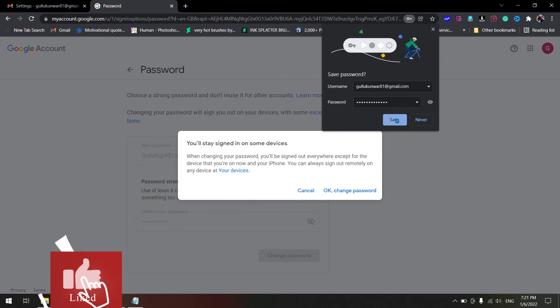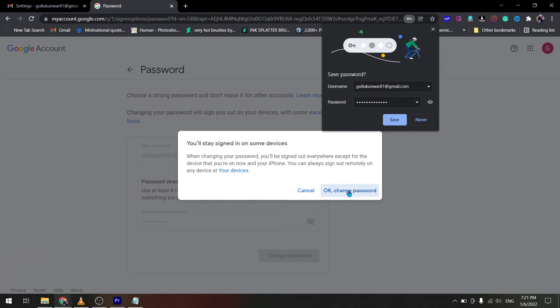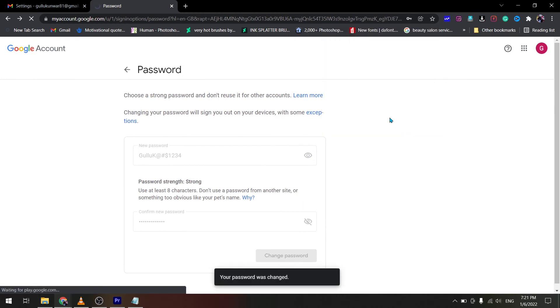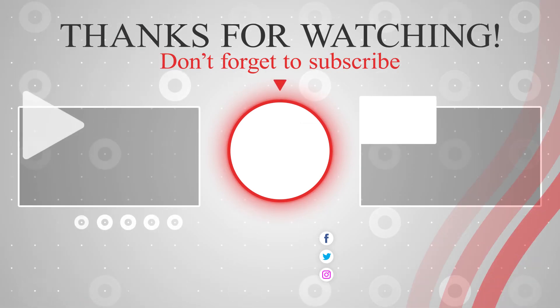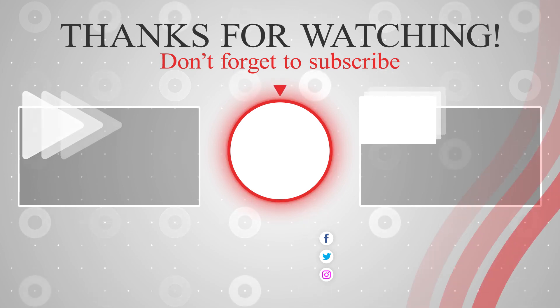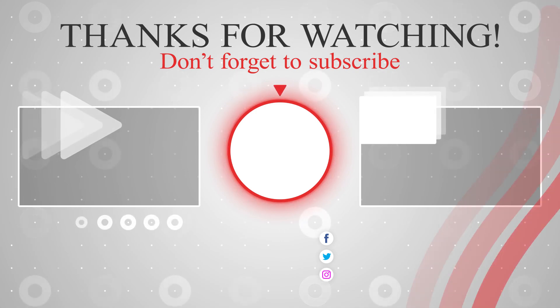If you want to log into Gmail on another device, then yes. Your password has been changed successfully.